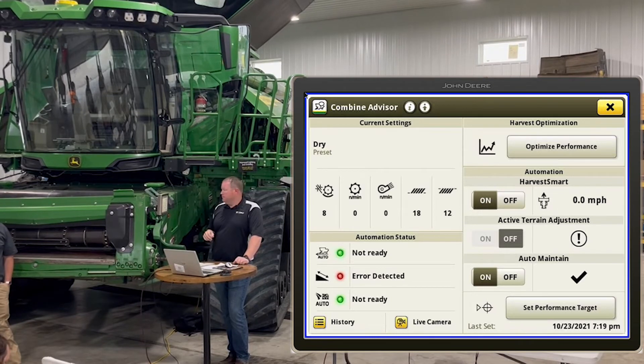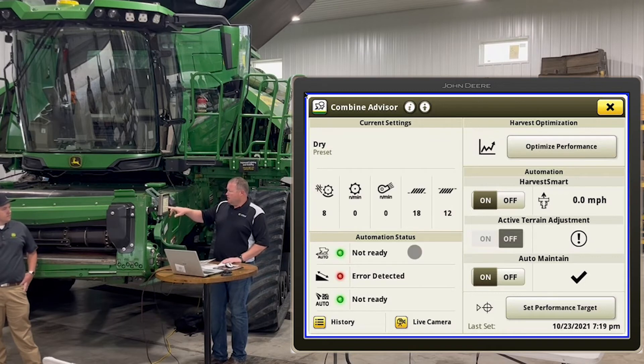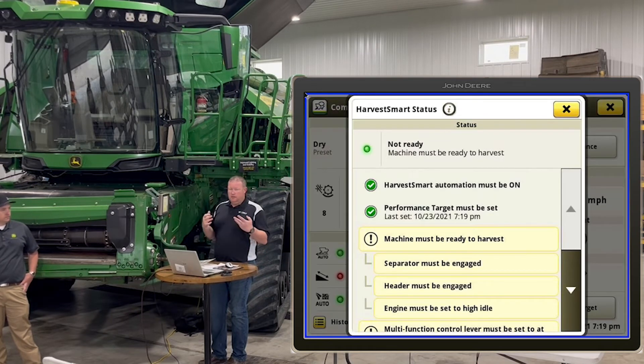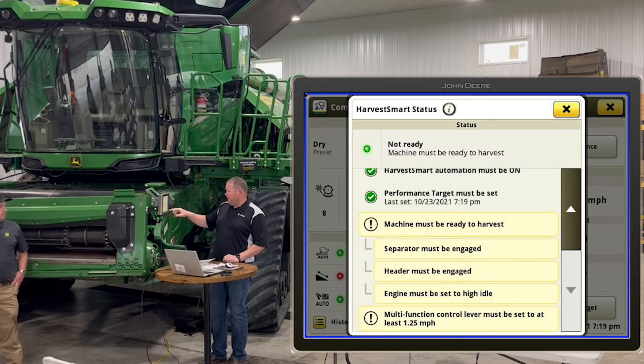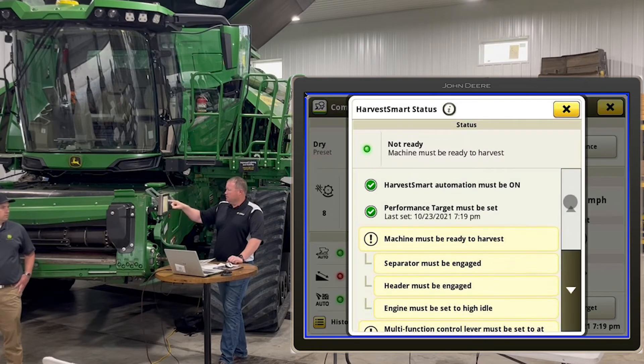The automation status in the bottom left corner is very similar to auto track troubleshooting — if it's not working, is it the wheel angle sensor, is there no line created, what's the issue? Same thing for automation here. Obviously we're not moving and we don't have the separator on, so those will show issues, but if something is still giving you a red light and you don't understand why, go there and read through it. It can eliminate a phone call if you just check those simple things.